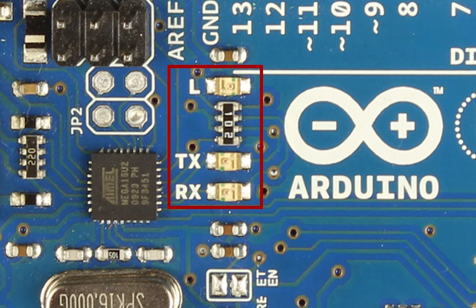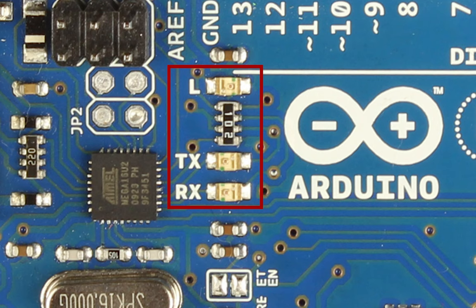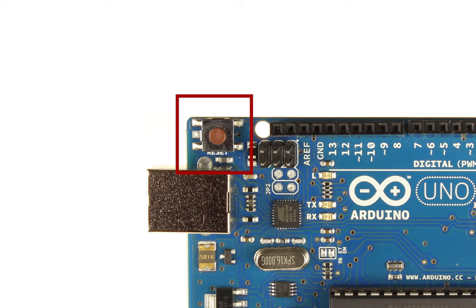Next up, we have three small surface-mounted LEDs. Two of them are labelled TX and RX, which stands for Transmit and Receive, and they will flash when you're uploading data to your board — a good way to tell if the upload is working. The third LED is connected to pin 13 and can be digitally written to, so we can turn it on without wiring up an external LED. There's also a simple reset button on the board.